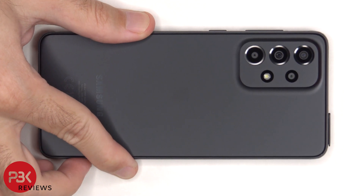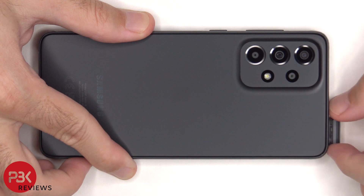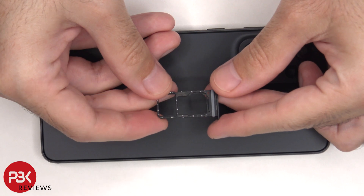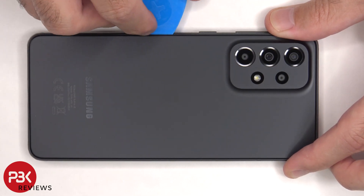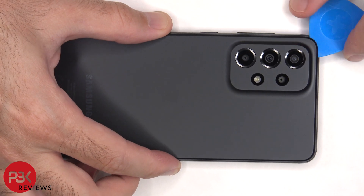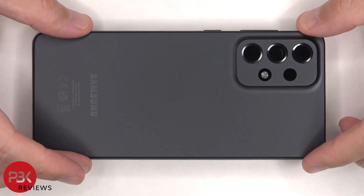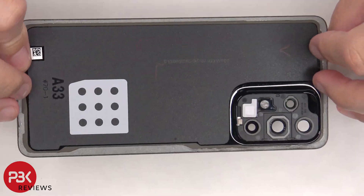First, the SIM tray needs to be removed. Here's a better look at that. Next, we need to use a hairdryer or a heat gun to apply heat to the back plate to loosen up the adhesive underneath. And then we're going to use a plastic pry tool to pry the back plate off. Here's a better look at the plastic back plate.